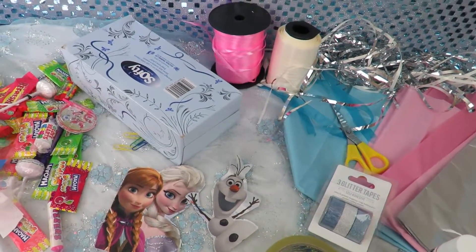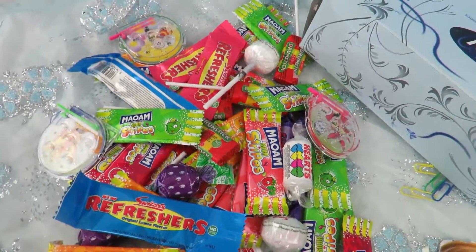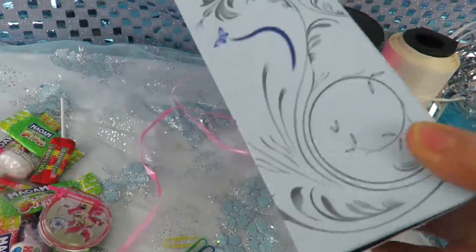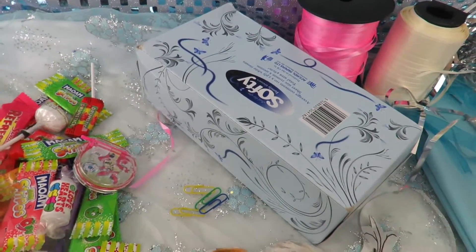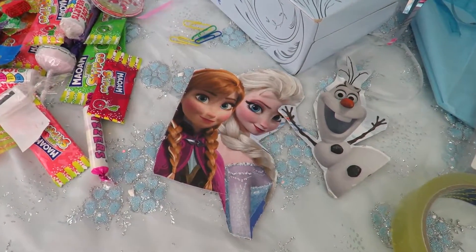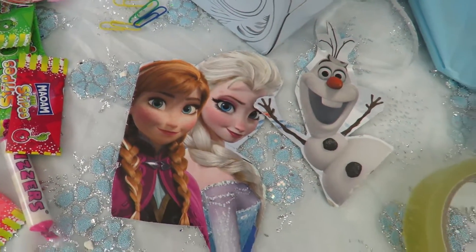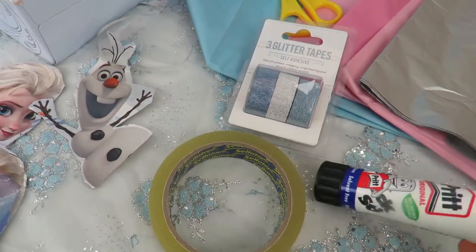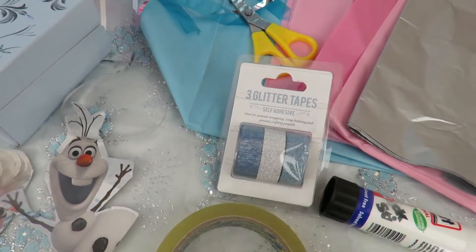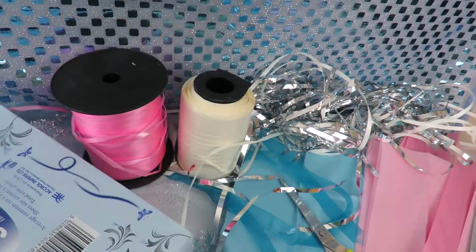The first thing is sweets — I've got a nice bunch of sweets and some toys that I'm going to be putting inside. I'm going to be using this tissue box today, which will be nice for a small piñata, but you can use absolutely any box. I've got some paper clips, images of Elsa and Olaf cut out from a cardboard box, glue, sellotape, some glitter tape, tissue paper, scissors, and some nice ribbons.